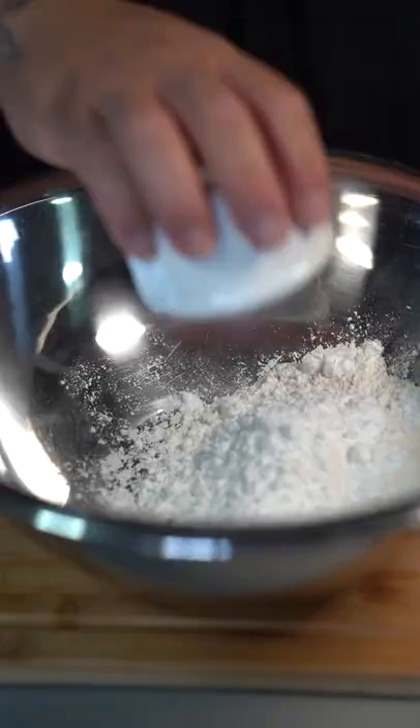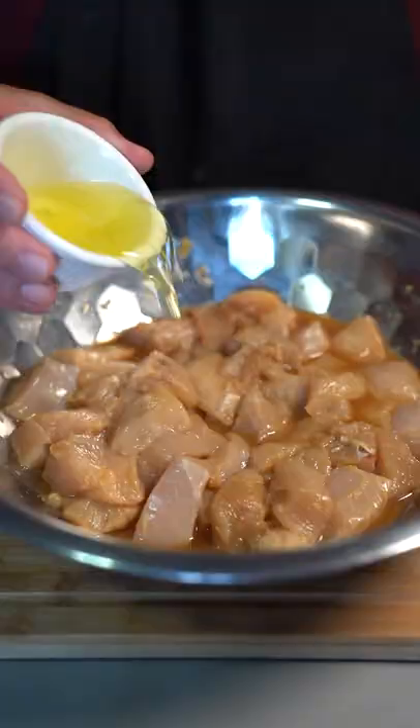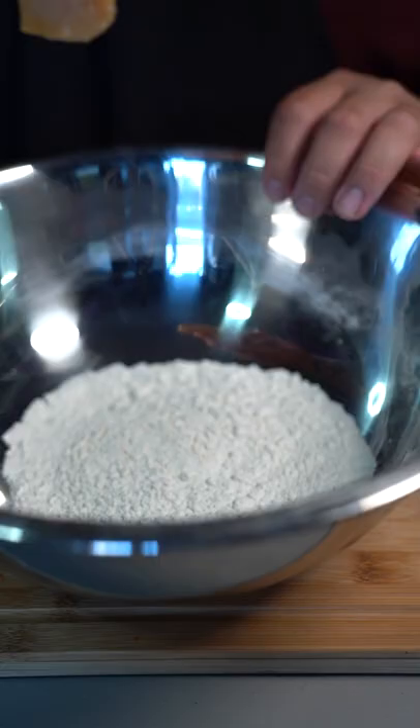In a separate bowl, mix in half a cup of all-purpose flour and half cup potato starch. Go in there with two egg whites. Mix, grab your chicken, and coat it with that flour.